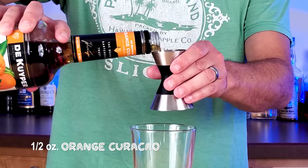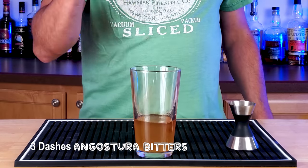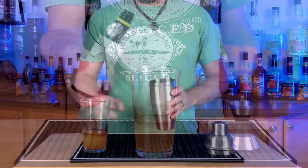The biggest difference, at least to me, is instead of orange juice we're gonna use half an ounce of orange curacao. And then a few more dashes than the original — three dashes of Angostura bitters.